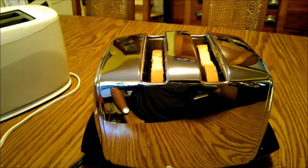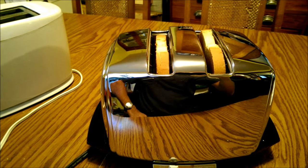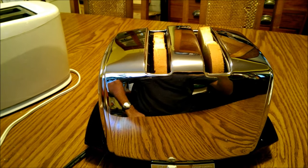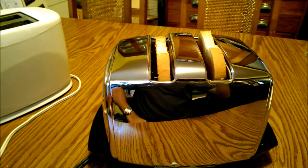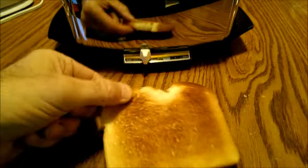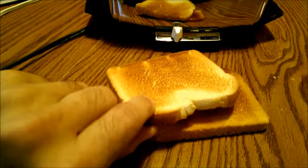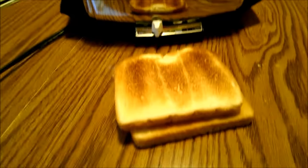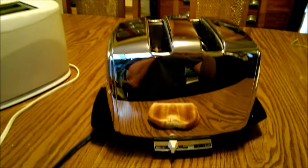Once it shuts off, the toast automatically rises back up. Take the toast out and look at that - perfectly toasted on both sides. Now I gotta go eat some toast! So that's my solution.